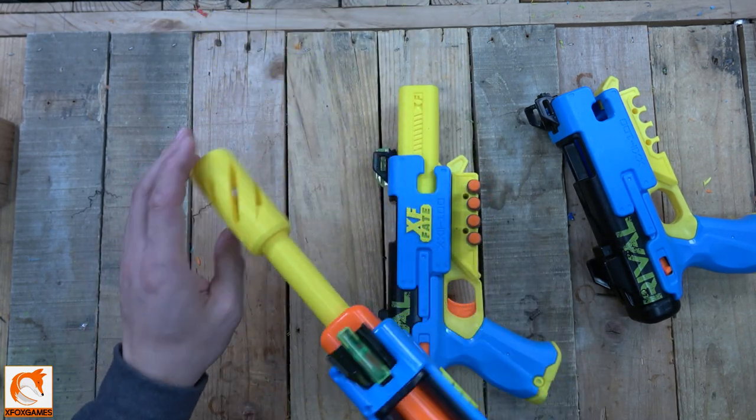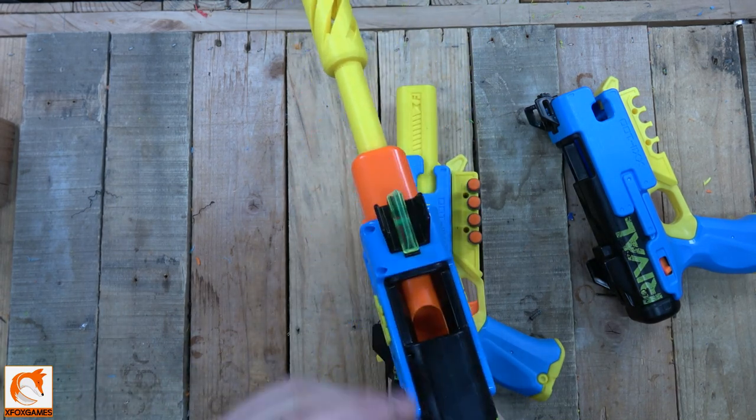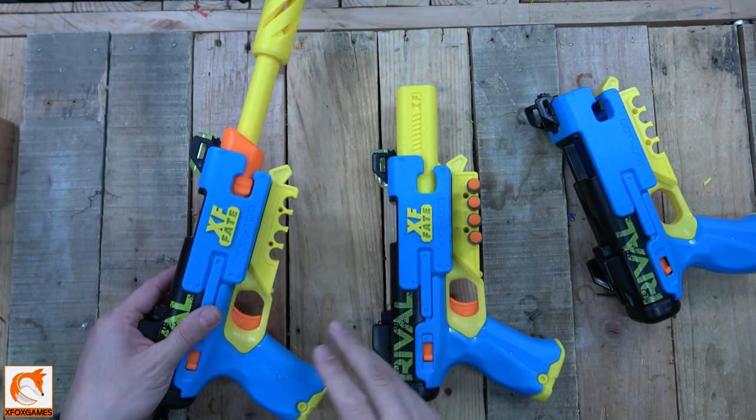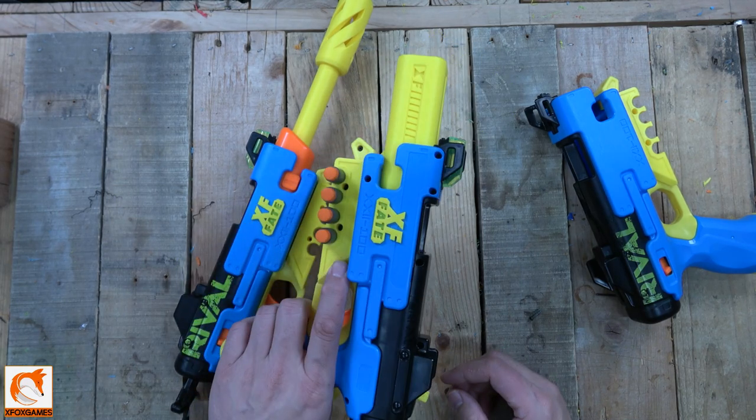It works the same way for our inline extended barrel — I call this one the XFE. On this one, you pull it and it opens here so you can fire. Some people really liked that action. But it's pretty much the same thing — this is just a first look at the extra dart storage for our fate line.